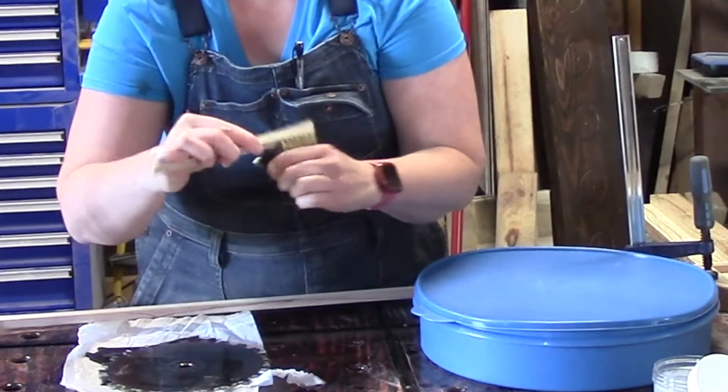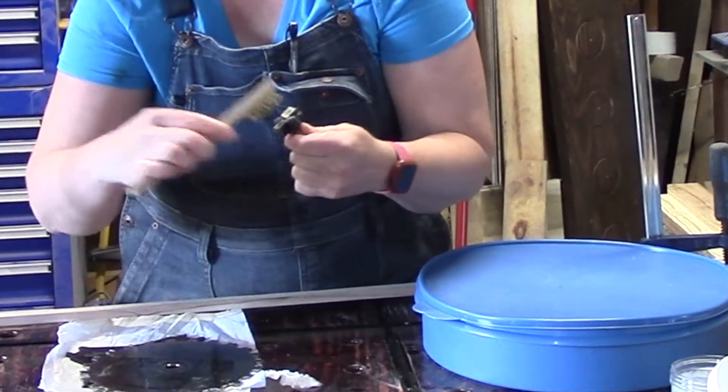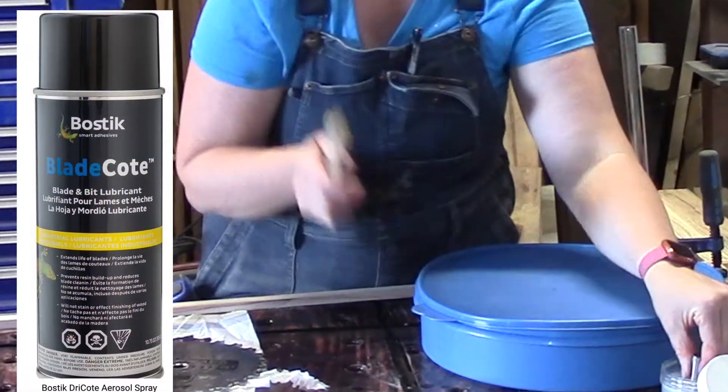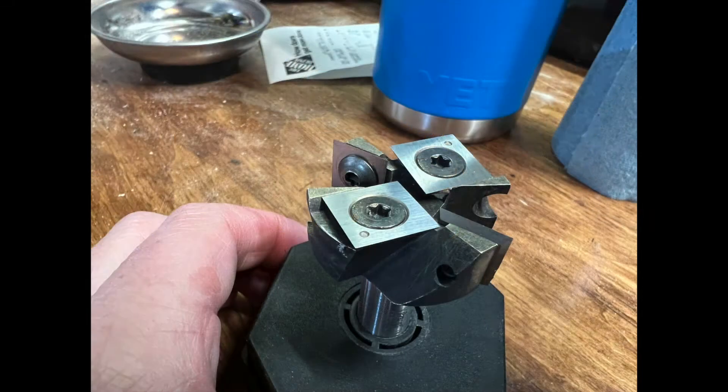After cleaning I gave them a rinse to remove some of the solution. In my research I found that it's recommended to re-lubricate your blades and bits with a coating. This one is called blade coat and it's supposed to help return some of the natural oils to the blade to help keep it from rusting.